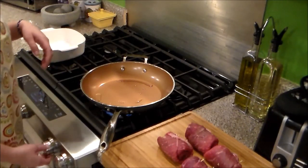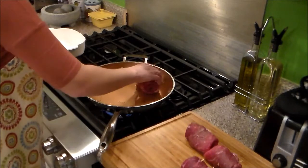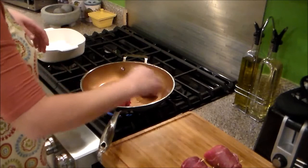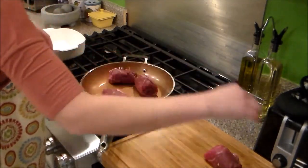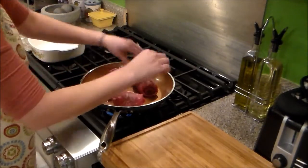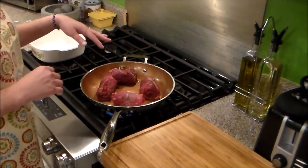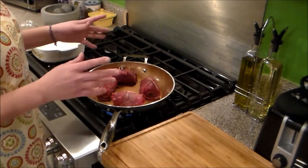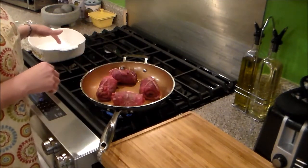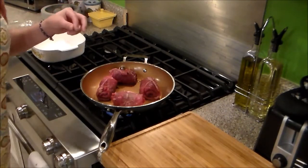So now we have the heat on medium-high and I'm going to drop these in here with a little vegetable oil. We're going to fry these on all sides so you get a good golden brown — basically just searing them. We're going to finish this off in the oven at 325 degrees.